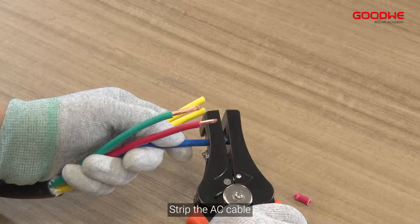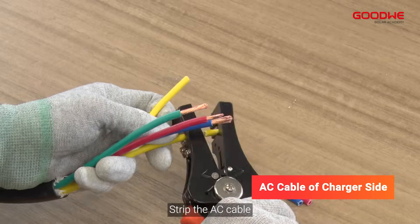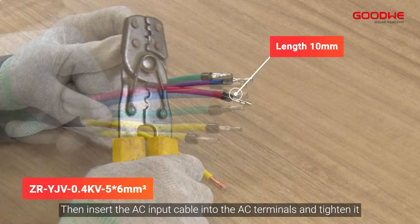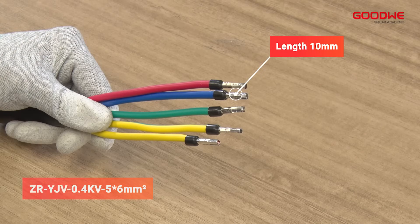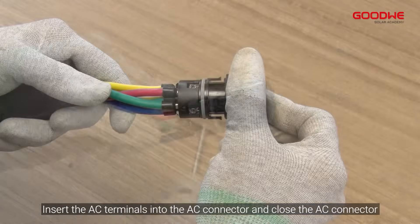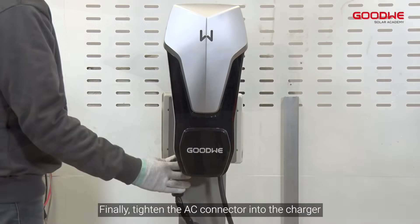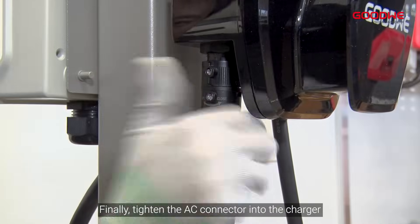AC wiring. Strip the AC cable. Then insert the AC input cable into the AC terminals and tighten it. Insert the AC terminals into the AC connector and close the AC connector. Finally, tighten the AC connector into the charger.